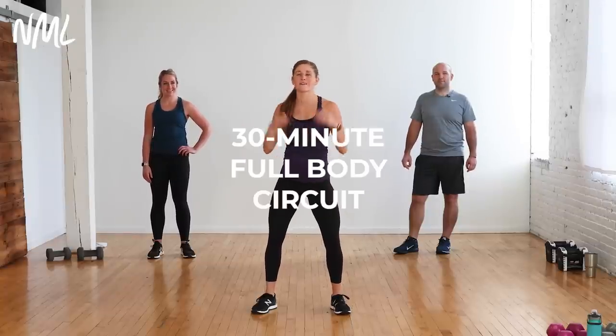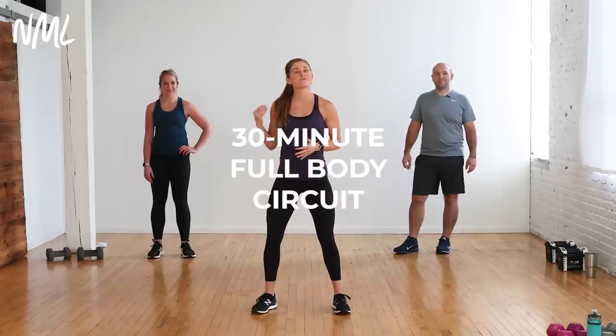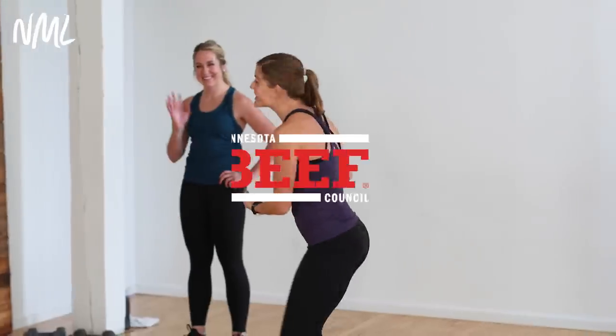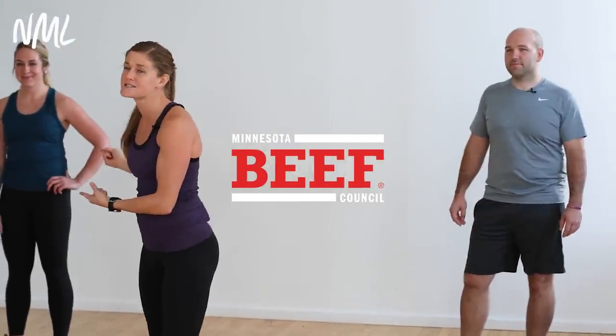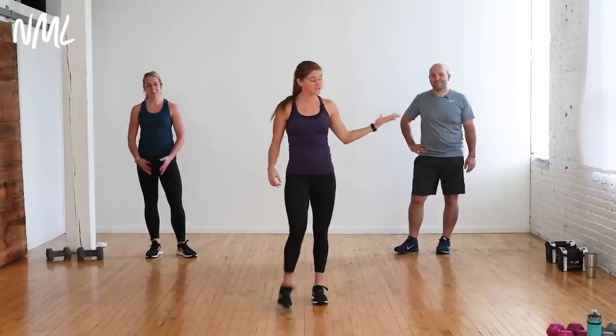Hi, I'm Lindsey Baumgrand of Nourish Move Love and this is your 30-minute full body circuit workout, also known as our popular 40-30-20 format. You guys know Becky — she's from the Minnesota Beef Council. She's back in action with us and we have a new face: this is Dan. Dan grew up raising cattle and today we are going to put his true beef farmer strength to the test. You guys love our Minnesota Beef workouts and we're excited to be back.